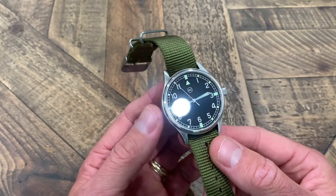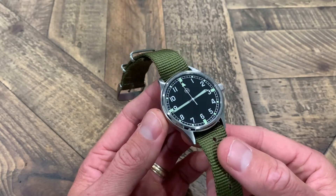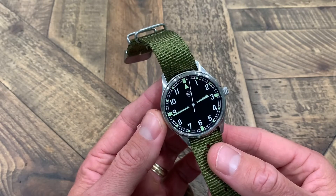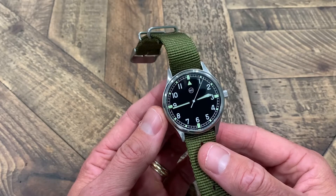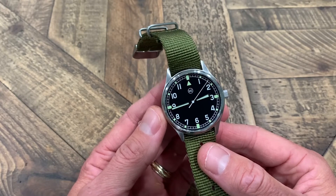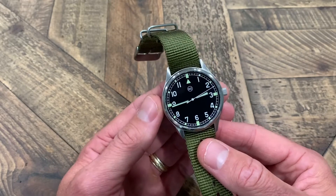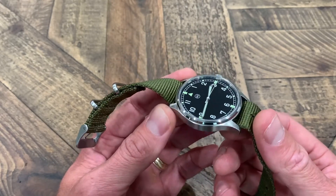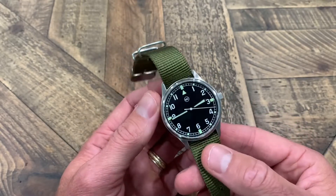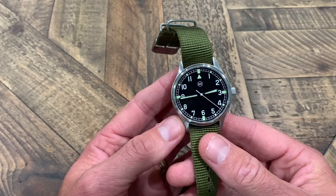I know a lot of people will probably prefer sapphire crystal. I've got watches with both mineral and sapphire crystal. A lot of the Seiko divers I wear frequently have mineral crystal — they do scratch a little bit easier — but I've worn this hard over the last couple of months and there are no scratches, so no real concern with the crystal.